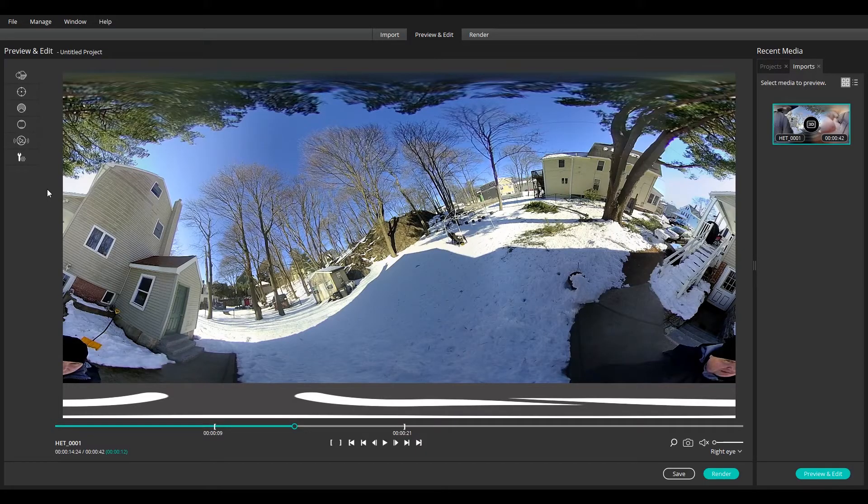Horizon Stabilization allows you to fix footage that was filmed with a less than level tripod, or get smoother handheld footage without the use of a gimbal.